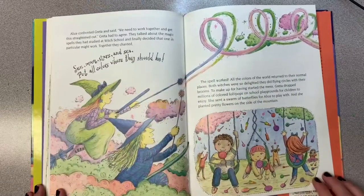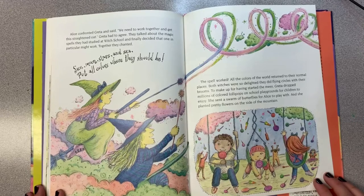Alice confronted Greta and said, "We need to work together and get this straightened out." Greta had to agree. They talked about the magic spells they studied at witch school, and finally decided that one particular spell might work. Together they chanted, "Sun, moon, stars, and sea, put all colors where they should be." The spell worked.